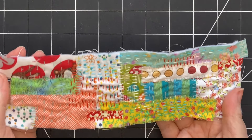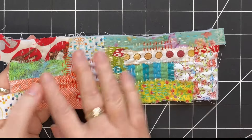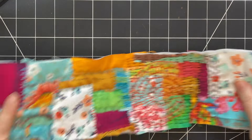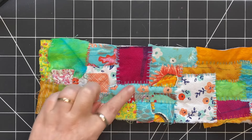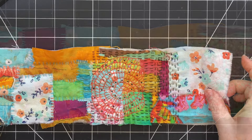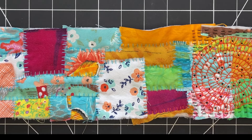I have no plan at this point — I've just been stitching for the sake of stitching. I created a collage of fabrics and now I've started my stitching. Here's another one I've just started: a little bit wider, I've made a collage, secured down the pieces, and started doing some stitching.